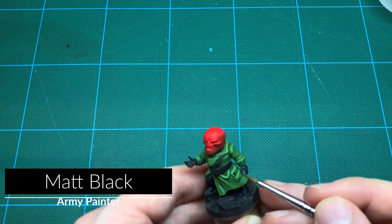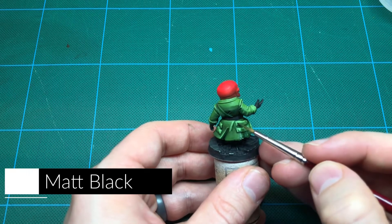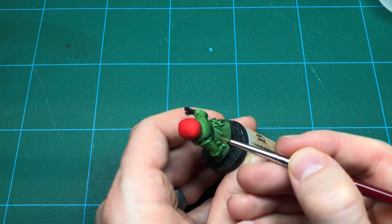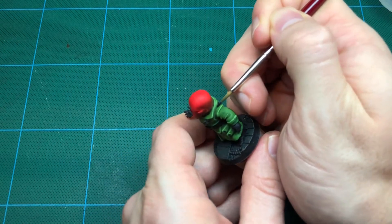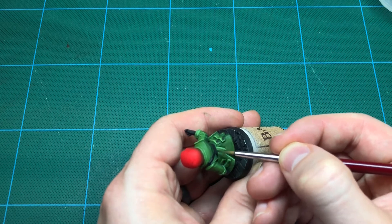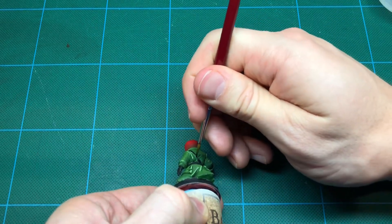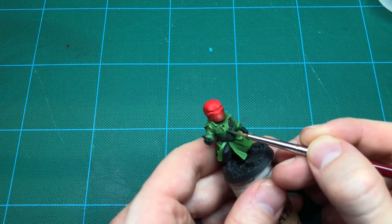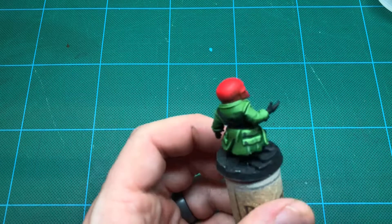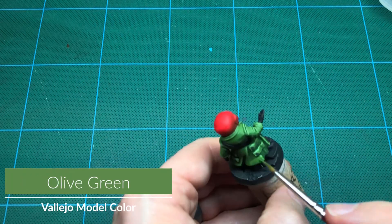Jumping back to black, I prep all of his buttons and get the backstrap I missed. There's one part of the coat I want to be brighter so I quickly touch it up.